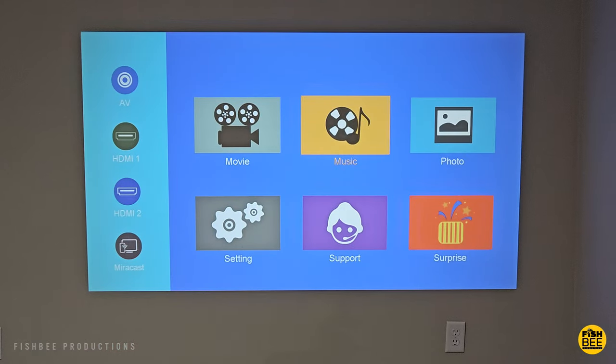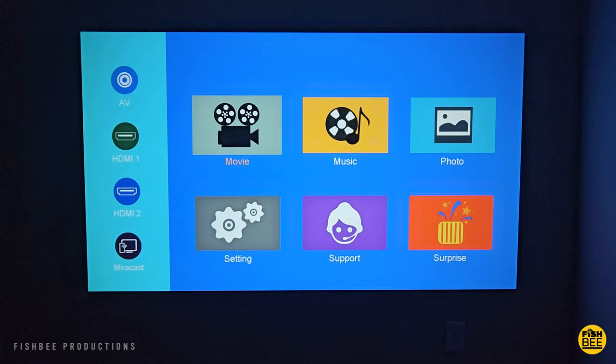The first thing I noticed after getting this hooked up is that this is definitely brighter than I expected. You could actually use this with all the lights on if you need to, but obviously it's going to look better with the lights off. On the home screen you'll get a pretty simple setup with movie, music, photo, settings, support, and shortcuts.